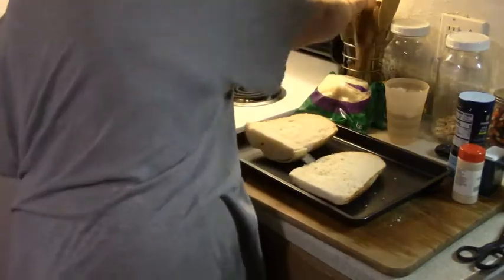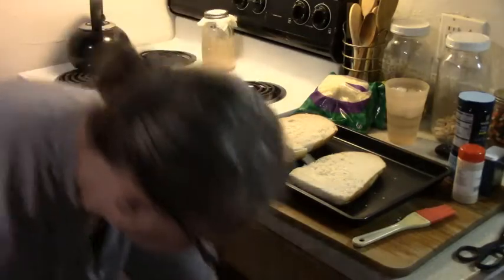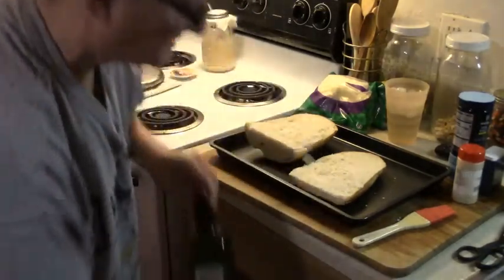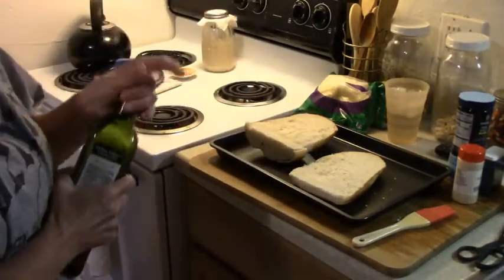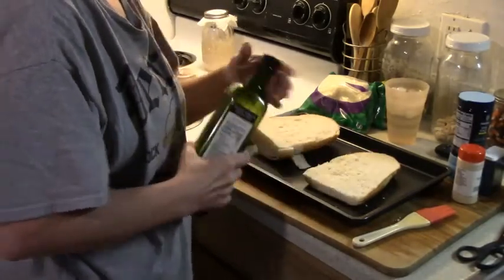You're gonna need a pastry brush. Salt and pepper is just to taste. I'm gonna show you two ways to do this, and you can cook them on the same pan.